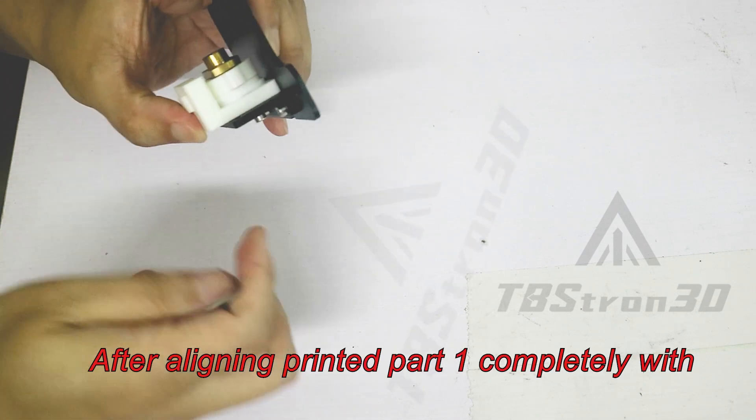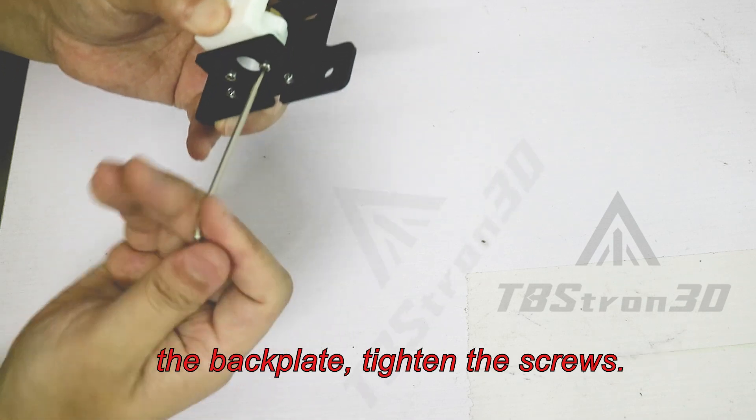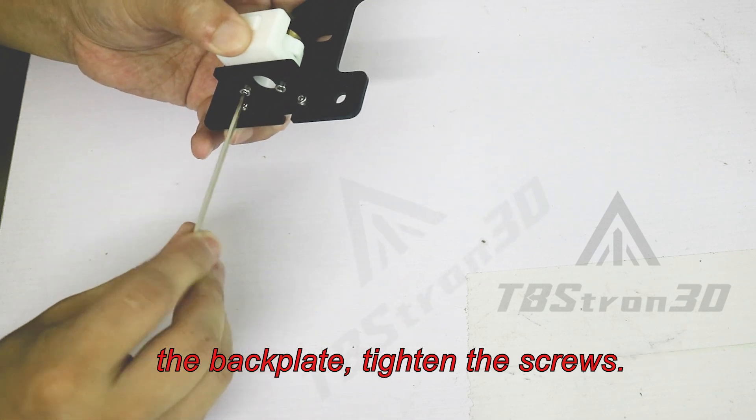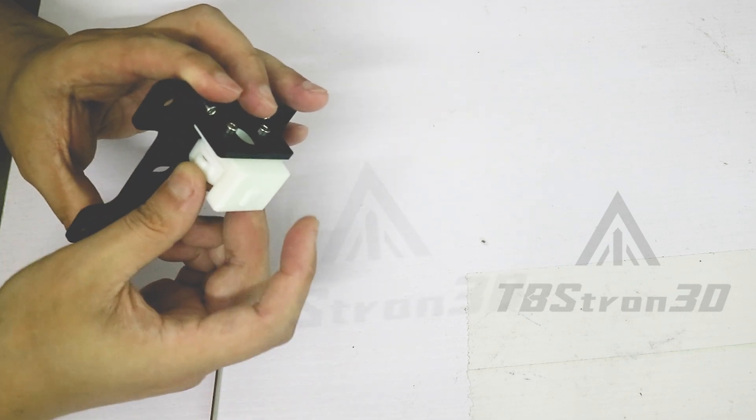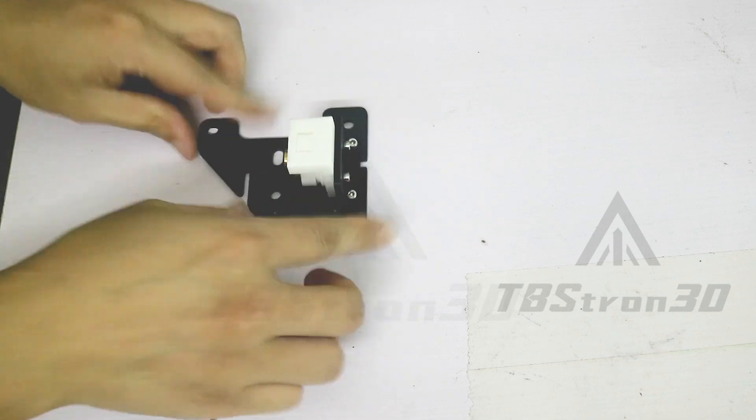After aligning printed part 1 completely with the back plate, tighten the screws.